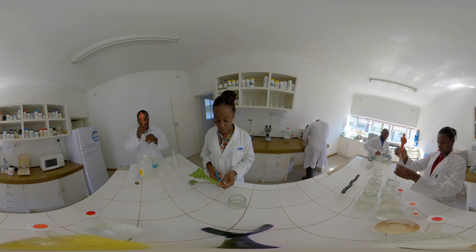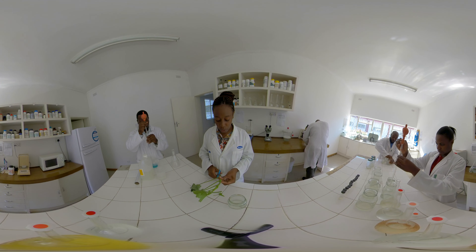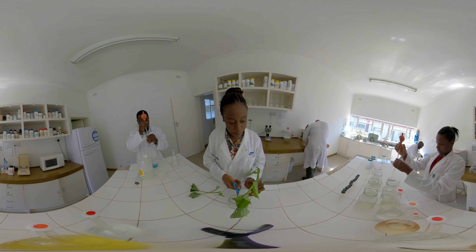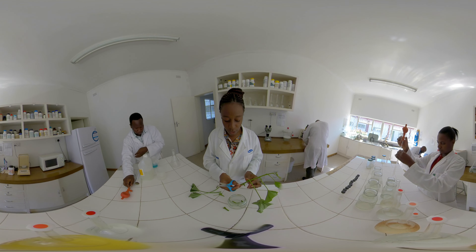On my right, Mr. Mgabe is preparing stock solutions for our disinfectants, which we use to sterilize the lab. On my left, Molin Mgabe is preparing media for our tissue cultures, and on my far left, Mr. Mtsaru is loading the autoclave with prepared media for sterilization.